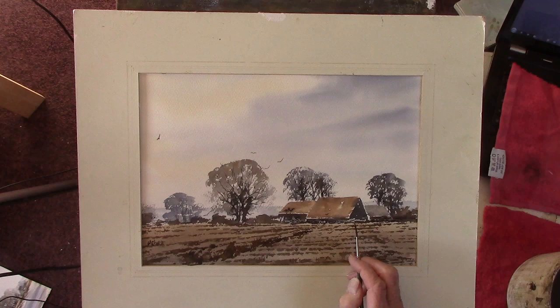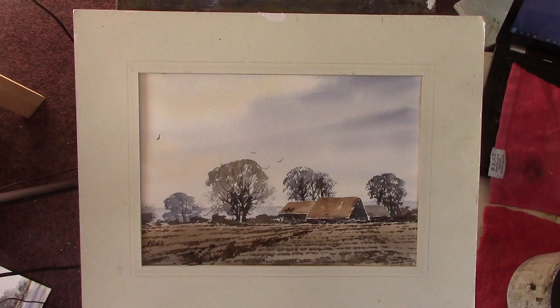Okay, there we are — that's probably all I'm going to do today. Two paintings — I hope you like this one. Thanks for watching, bye bye.